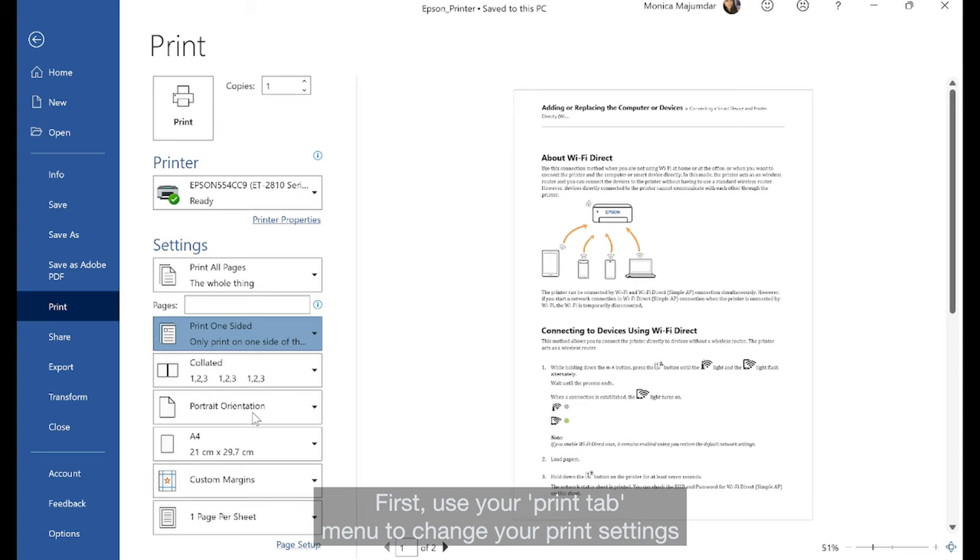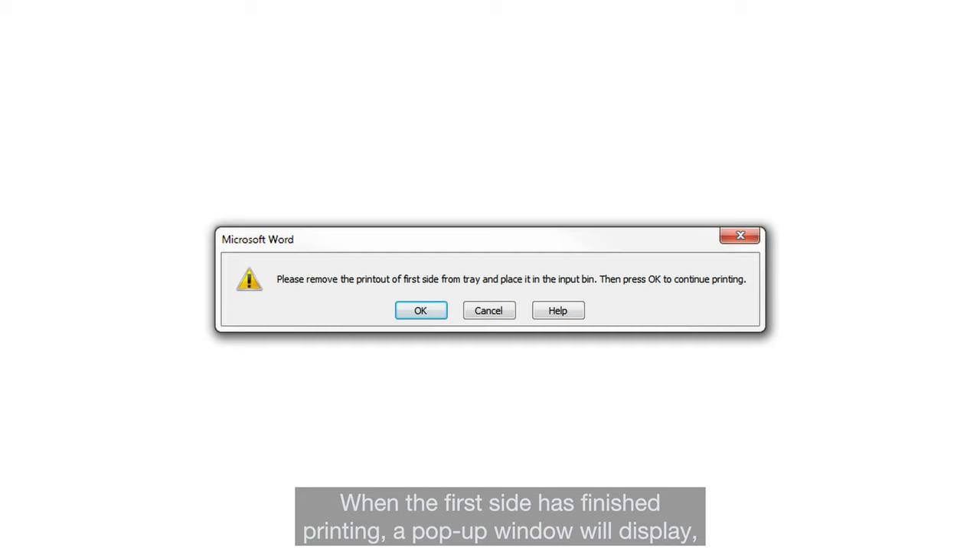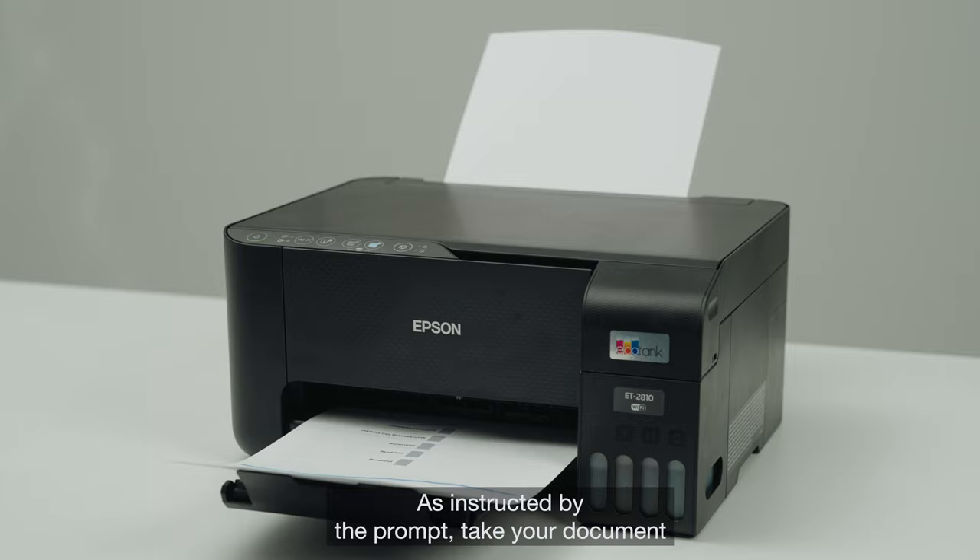First use your print tab menu to change your print settings to manually print on both sides. Now select print. When the first side has finished printing a pop-up window will display. Follow these instructions and click OK when ready.